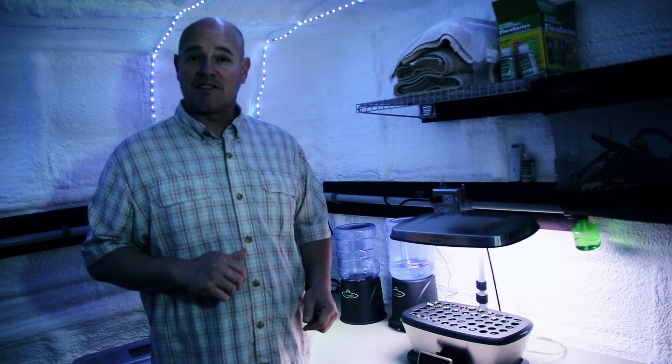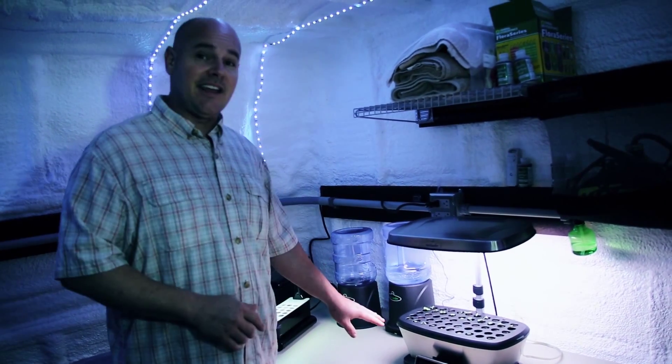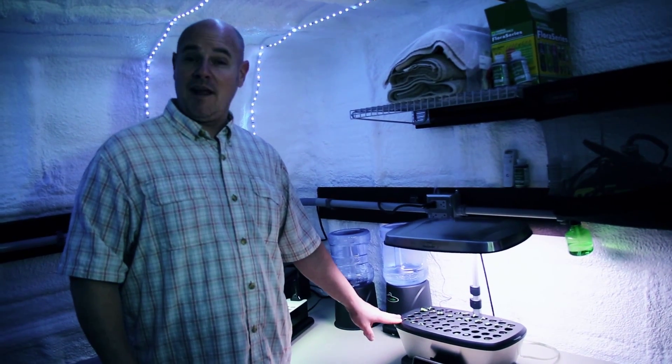Now we're on the inside of our system. We show you how we start our seeds to seedlings in a hydroponic system. We're growing kale, spinach, Thai peppers, and regular peppers.